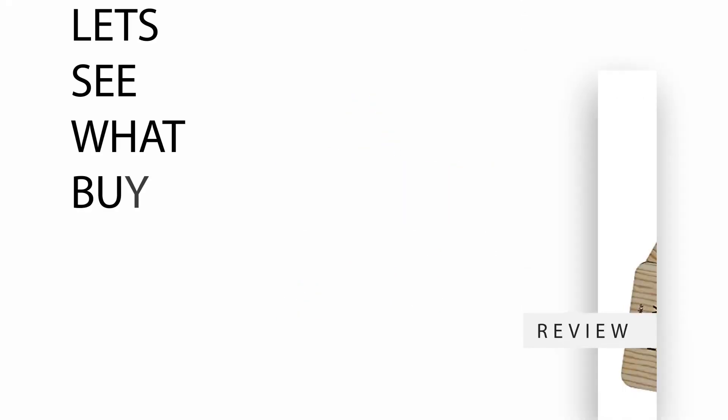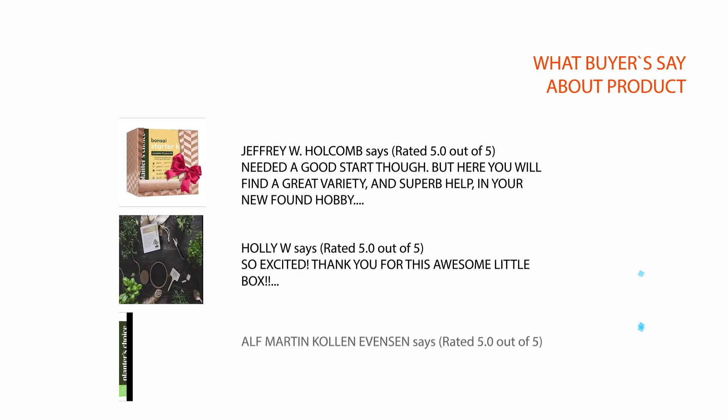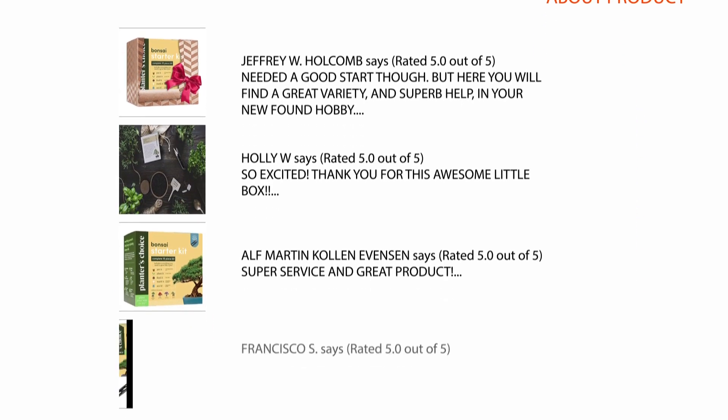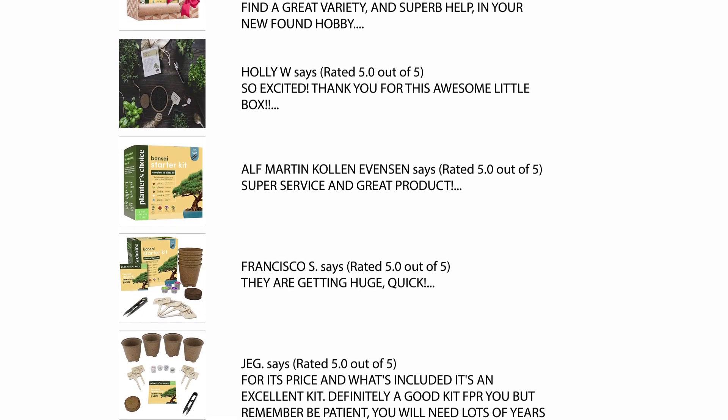Let's see what buyers are saying. We carefully analyzed hundreds of reviews from buyers and considered a few critical reviews to help you make your buying decision. For the complete review, please check the link in the description.